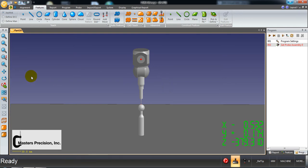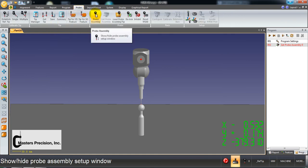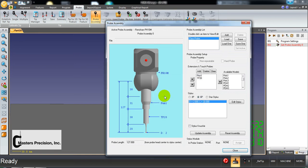The first thing we're going to do, step one of the book, is from the probe ribbon up here, go into probe assembly. The default probe assembly is called probe assembly zero. I'm going to double-click this to change the name — type in 'class probe' and select OK. You can name it whatever you like: a description of the stylus like 2x20 or 3x50, or a port number. For class purposes, use 'class probe.' Select OK and it changes the name.